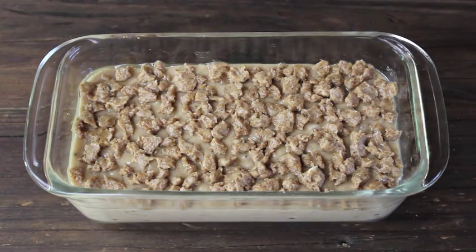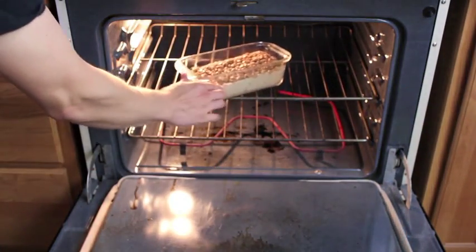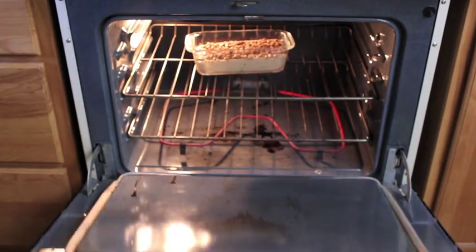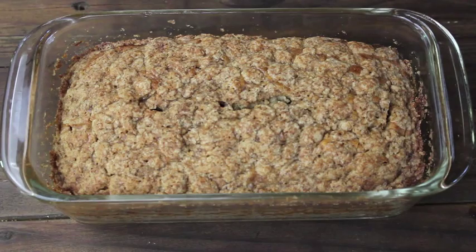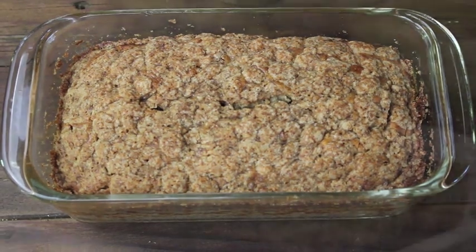Then sprinkle the crumb topping on top of your banana bread batter. All that's left is to stick it in the oven and bake for 1 hour, or until a toothpick inserted into the center comes out clean. Let the banana bread cool a little bit, and then it's ready to eat!